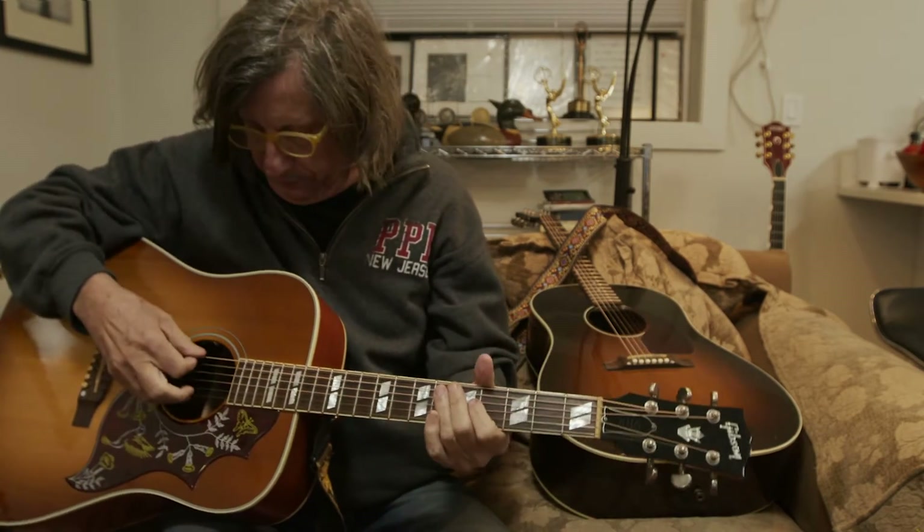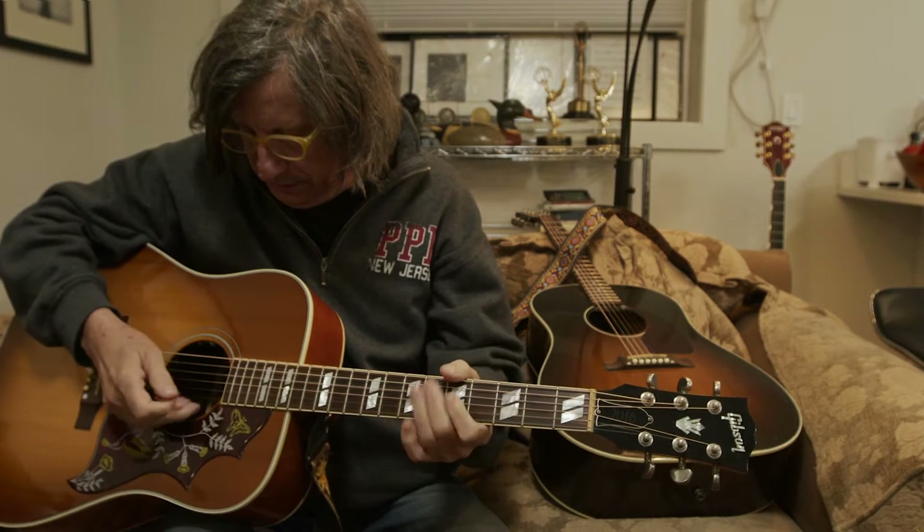So start by getting your tuner out. I got my little snark out and I dropped the E's to a D. So I have three D's — D, D, and a D.